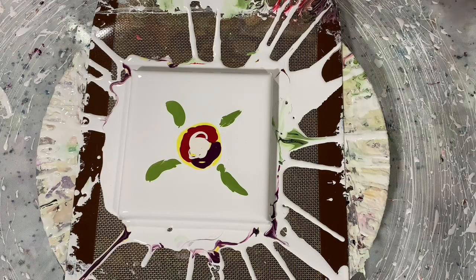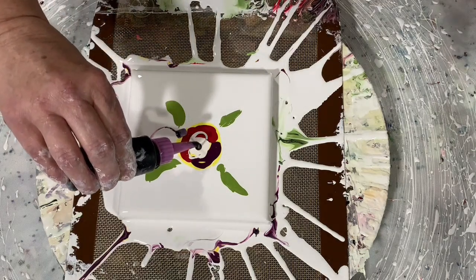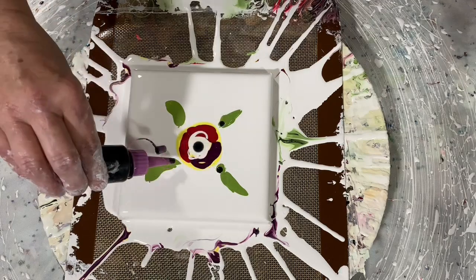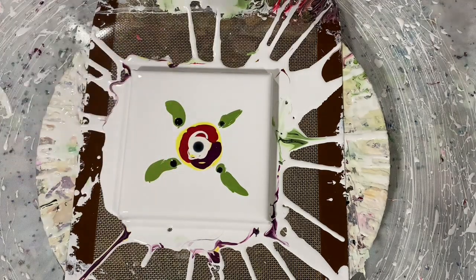Now I have my cell activator and I can tell you that this is one part Amsterdam Oxide Black and two to three parts Australian Floetrol.